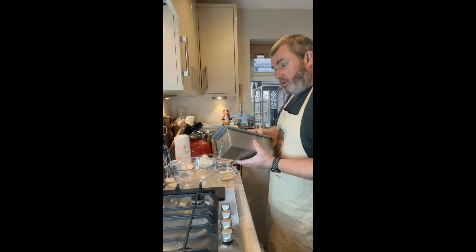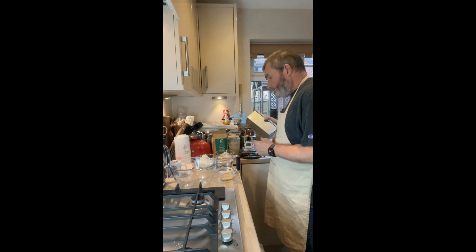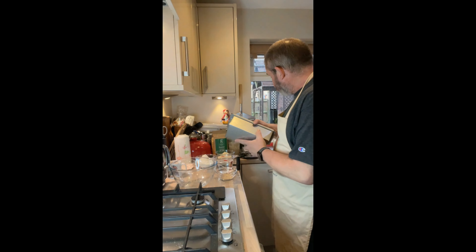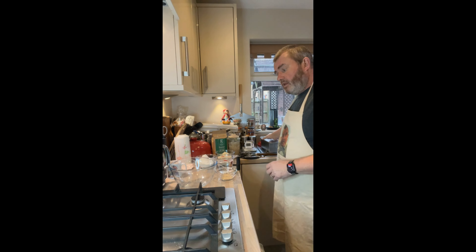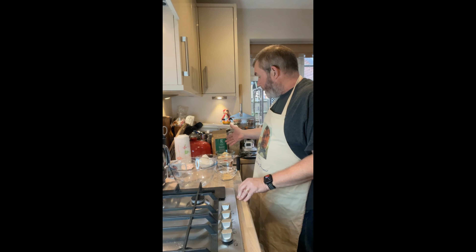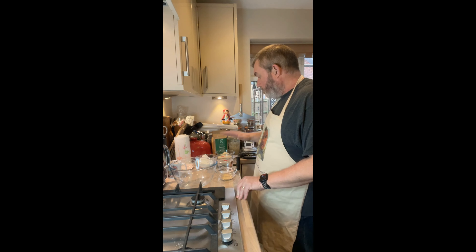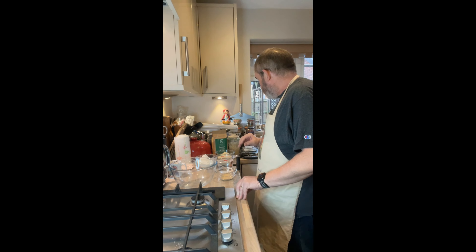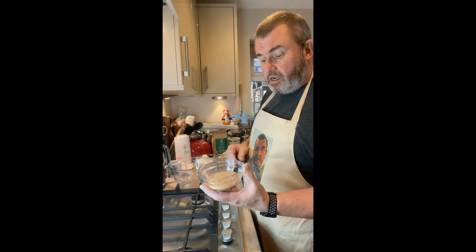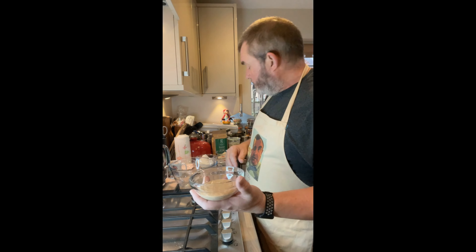So this is a 50% emmer wheat loaf and we're going to cook it in the little Pullman pan, not with the lid though. The quantities are designed for this size tin — I think it's a two-pound one. It's essentially just flour: emmer flour and ordinary white bread flour, some yeast, water, salt, and the addition of a sourdough culture, which I make all from rye — so there'll be a little bit of rye in there.